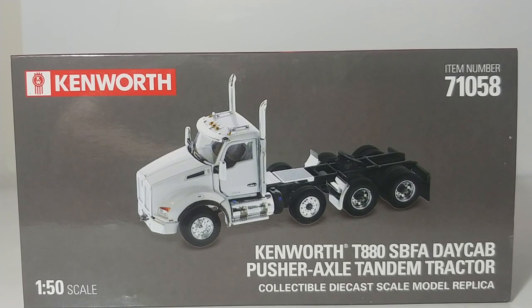This is the Diecast Masters Transport Series Kenworth T880 SBFA, which stands for set back forward axle, day cab, pusher axle tandem tractor.